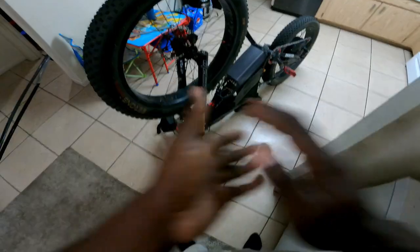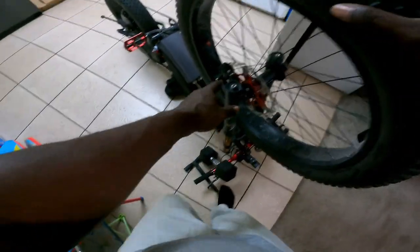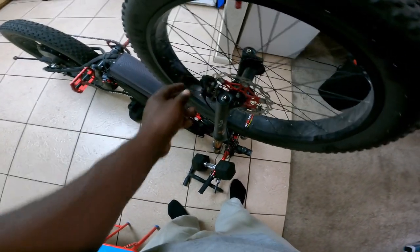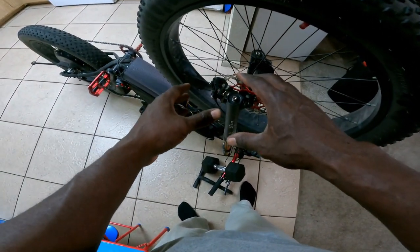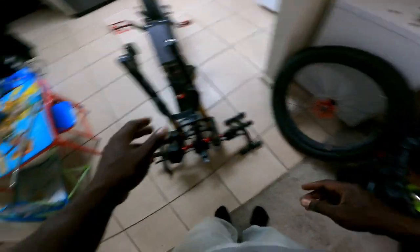All right, we already got the nuts off. I need to get the caliper off so when I put the rotor in I can size up the caliper and see how much spacing I need to get this thing to work properly. I'm going to take the wheel off, then take the caliper off. Let me go get my Allen set from the toolbox.